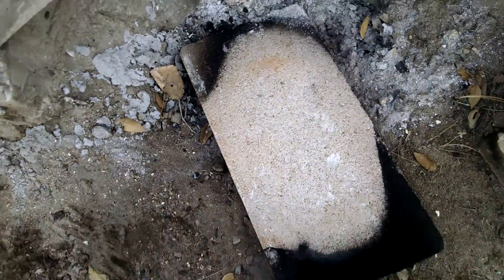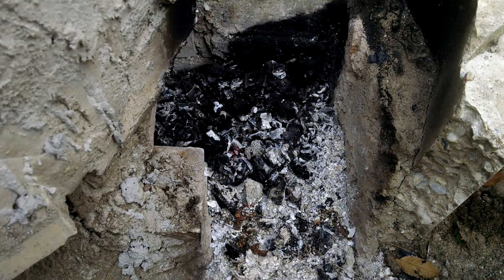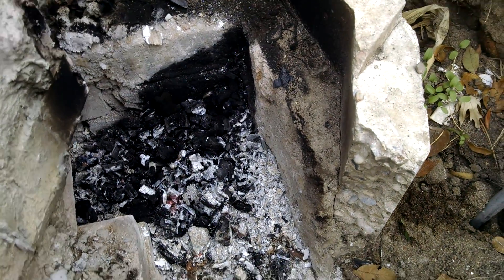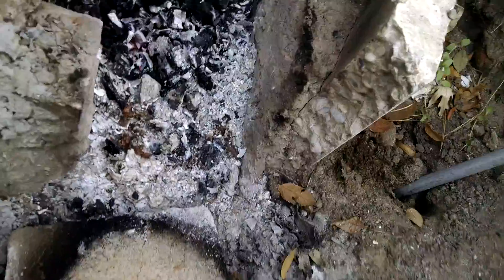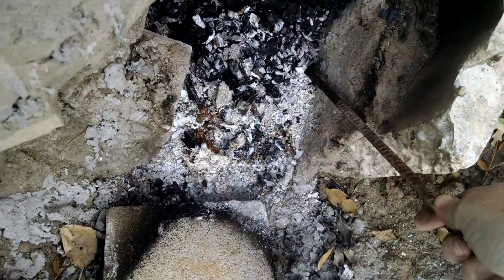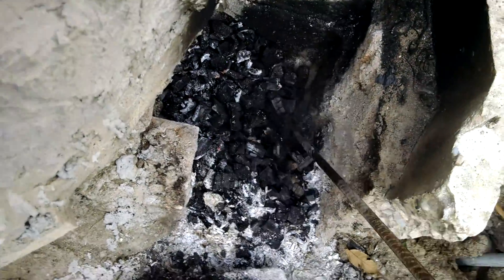A couple of interesting things here. First of all, this is an awful lot of ash. It may be simply because I didn't let it cool down long enough, but none of the other burn tests have ended up like this. This is a good six inches of debris.